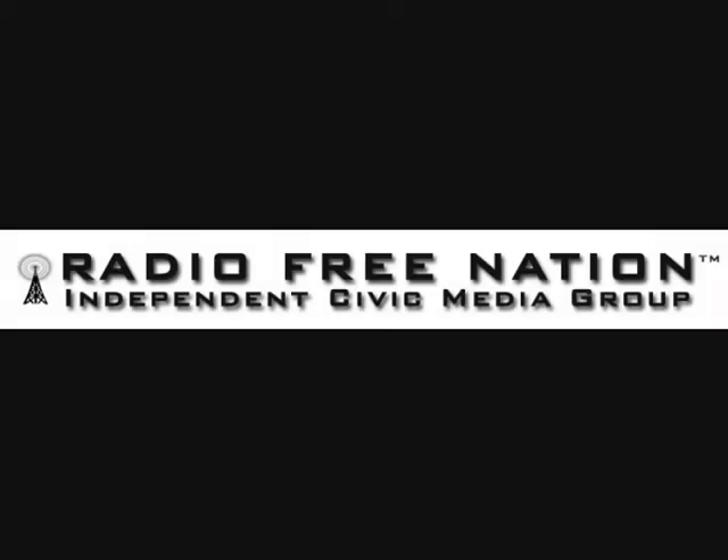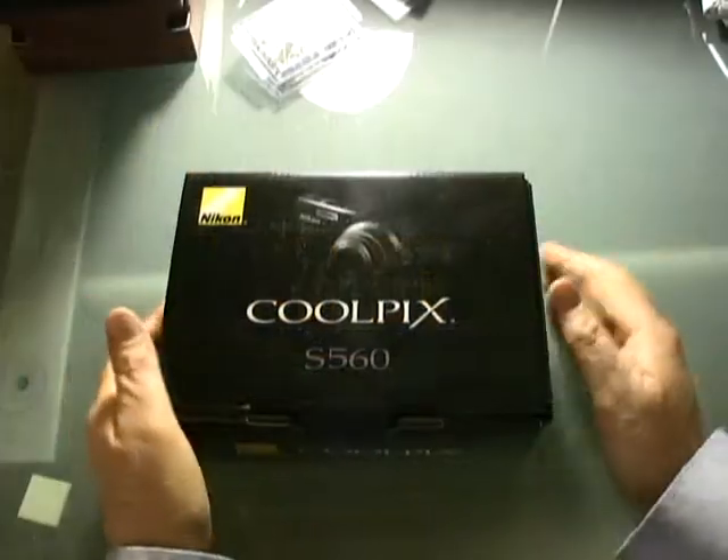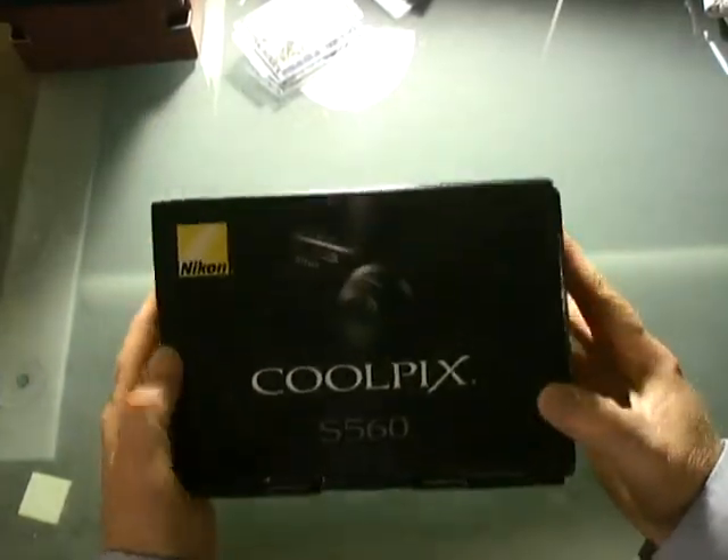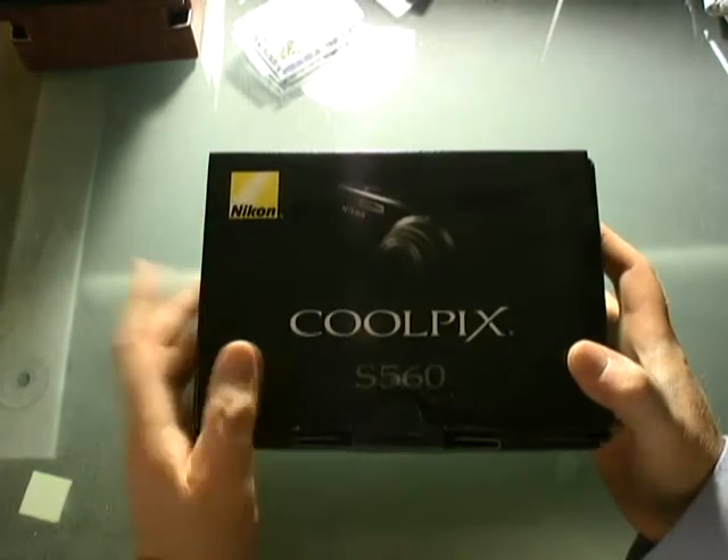You're watching Radio Free Nation. For on-demand, downloadable content, visit www.myradiofreenation.com. Hello and welcome to the unboxing of the Coolpix S560 Point and Shoot Digital Camera by Nikon.